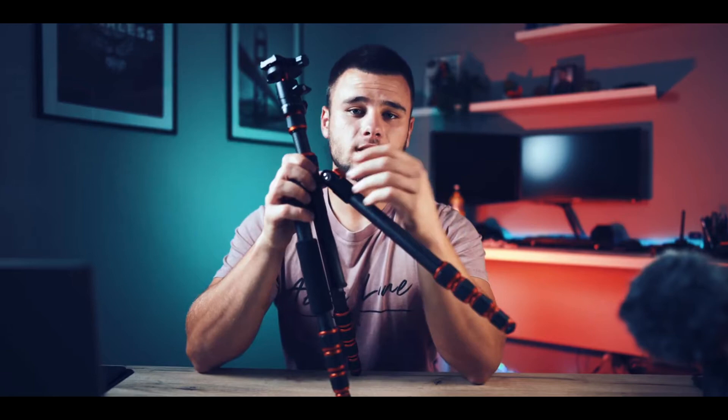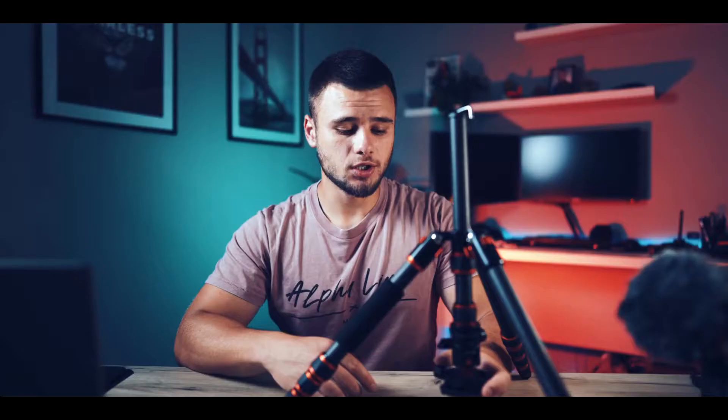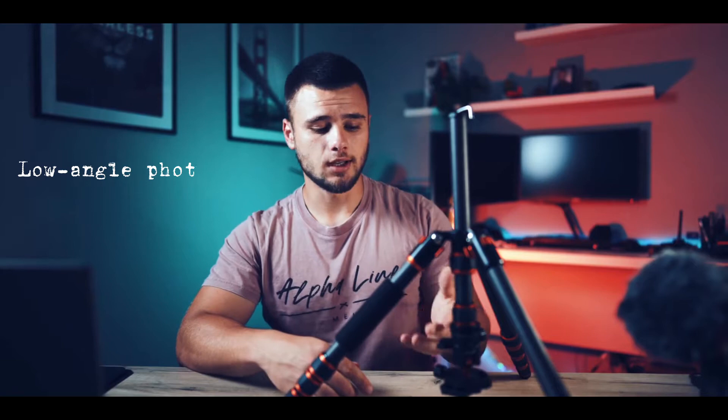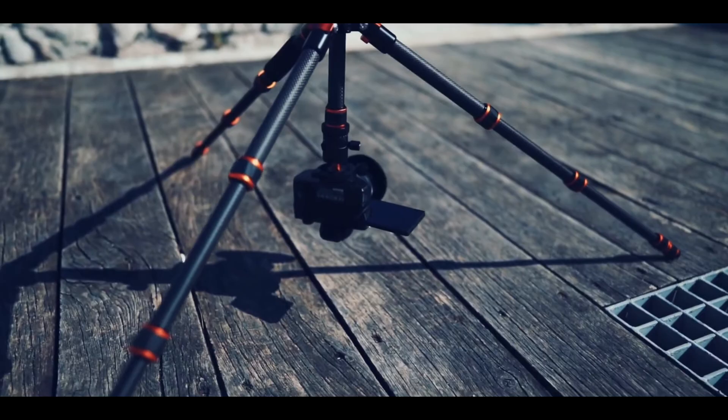On this tripod you have a push and pull leg lock. I would love to have a spring on it, but for this price you can't get everything. My favorite feature of this tripod is low angle photography, and I will use that a lot. It's very easy to set up the tripod for that mode, and in that position it is very stable with an awesome shooting angle.